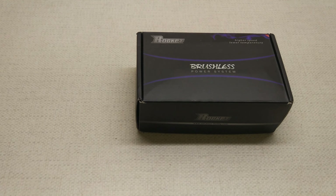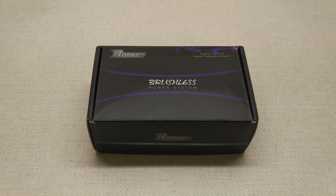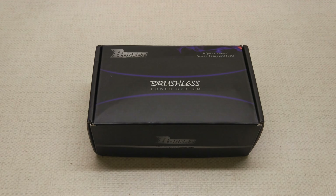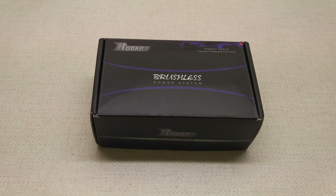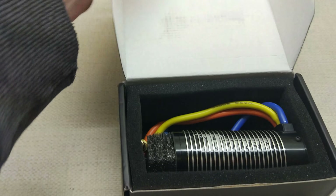So I ordered a replacement on the 26th of May and today it's like the middle of August - it's taken two and a half months to come, that's crazy. It's taken ages to come. So let's open it up and see what we've got.